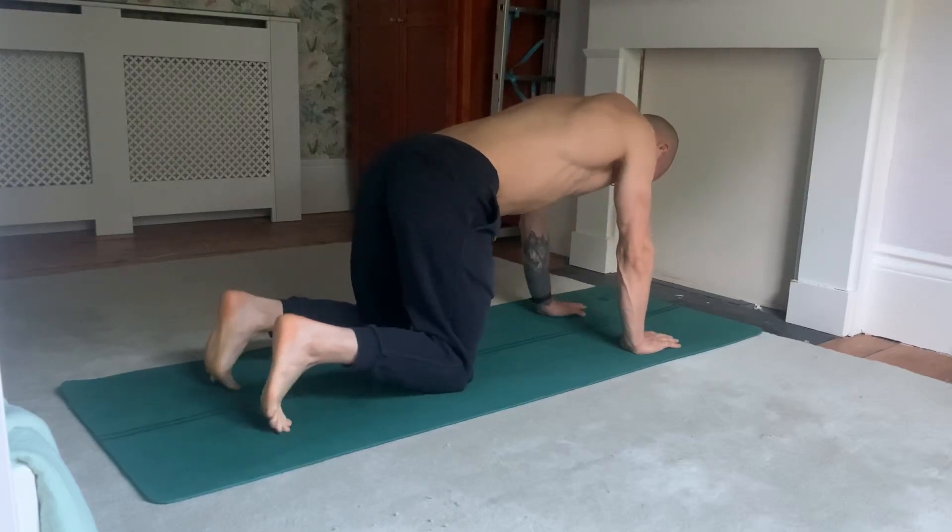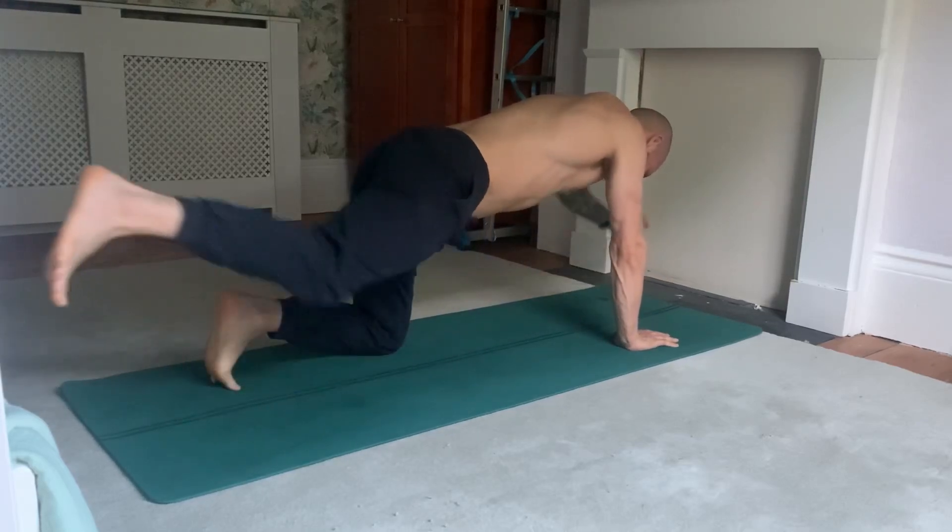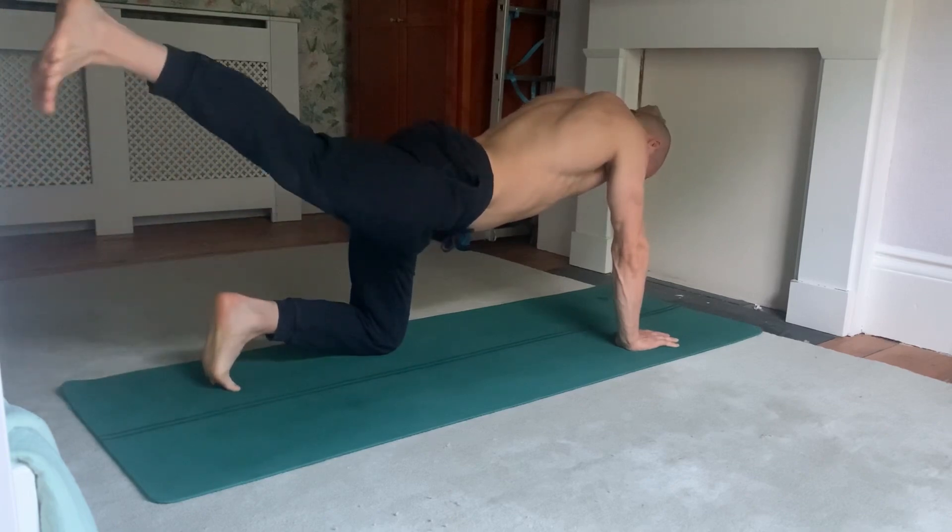Welcome back to Athletic Everyday, Day number 169. Got a little bit of a different video for you today — this is my morning routine core workout.